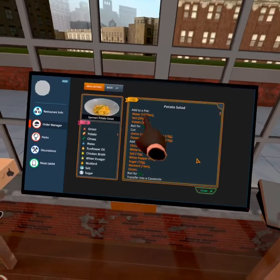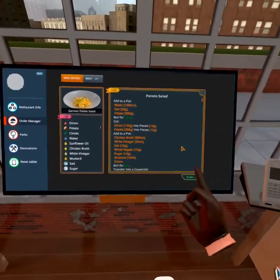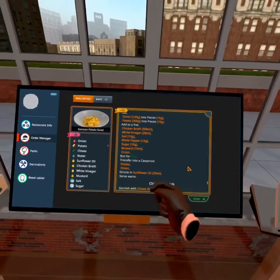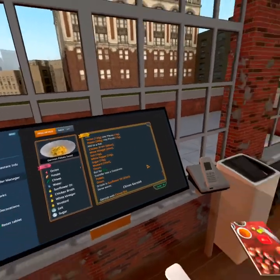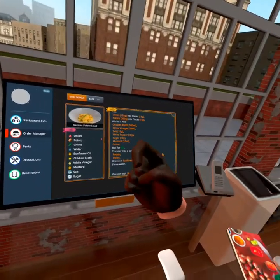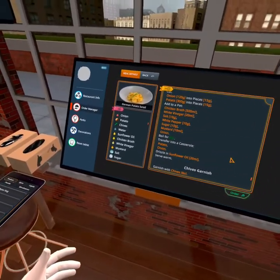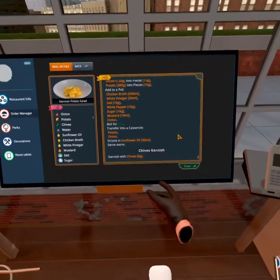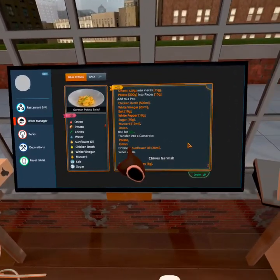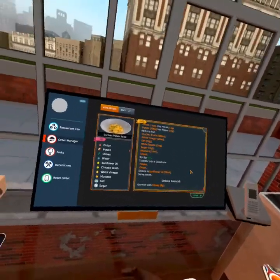We're gonna make a pot, put some water, salt, and potatoes, boil it, and then just put more things on there like some onions and potatoes. After that we're gonna put some chicken broth, some vinegar, some salt, pepper, white pepper, sugar, mustard, and onion for a little bit of taste. Boil it a little longer and then transfer into a casserole — I don't quite know what that means but I guess we're gonna figure it out together. Then we're gonna do some chives, boil potato, onion, drizzle on the sunflower oil, and then serve warm.